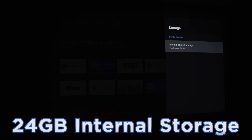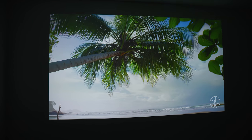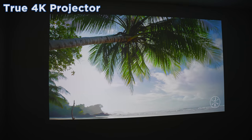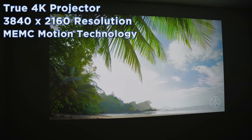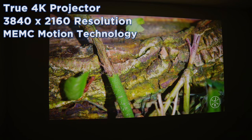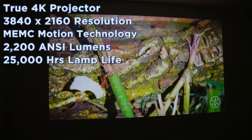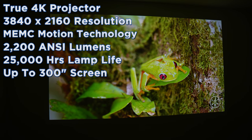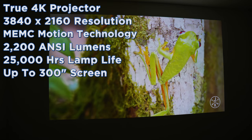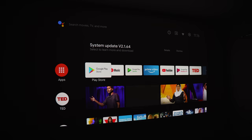The XGIMI Horizon Pro is a true 4K projector with a native resolution of 3840 by 2160 and MEMC motion technology. It's got 2200 ANSI lumens of brightness and a lamp life of 25,000 hours. It can produce up to a 300-inch screen in crisp detail, and it can produce the sound to match thanks to two 8-watt Harman Kardon speakers.